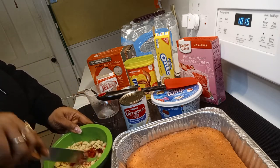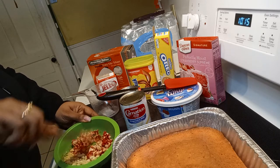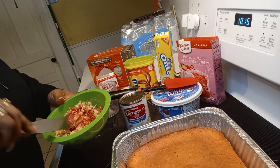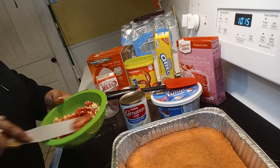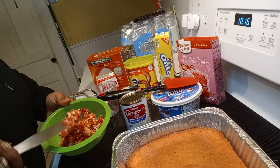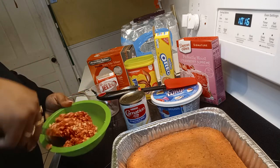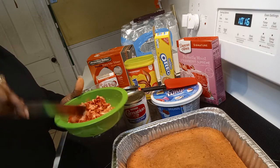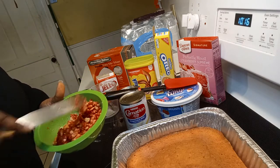The Bible says all things work together for the good of those who are called according to the purpose, so I am expecting this to turn out good. Let the church say amen! Oh snap, that looks so pretty. I think I got it — the cookie. Oh my gosh, it smells so good. I'm supposed to save it for the cake, but it's finna go in my mouth. Ooh, that tastes delicious! See, the Lord wanted me to have that. I had to taste the mixture — I did it right.